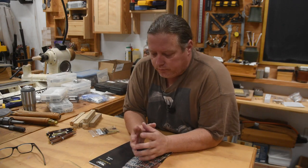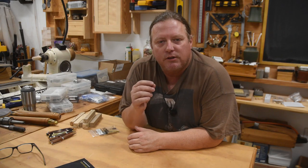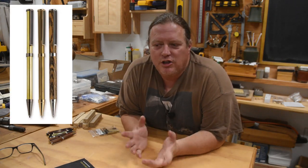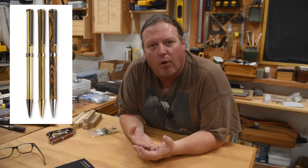A good starting point for making a pen is picking out a pen kit. There are a lot of options — online stores, woodworking stores that carry a wide variety, catalogs from different companies — but most commonly nowadays you'll do it online. There are a lot of companies selling pen kits; it comes down more to the service side as to which you'll prefer, because most are likely import/export companies selling the same kits under different names.